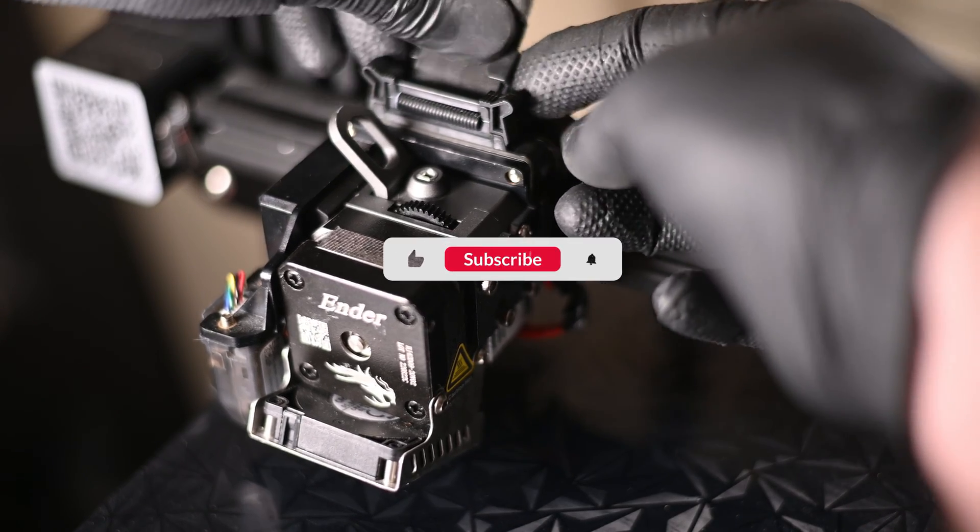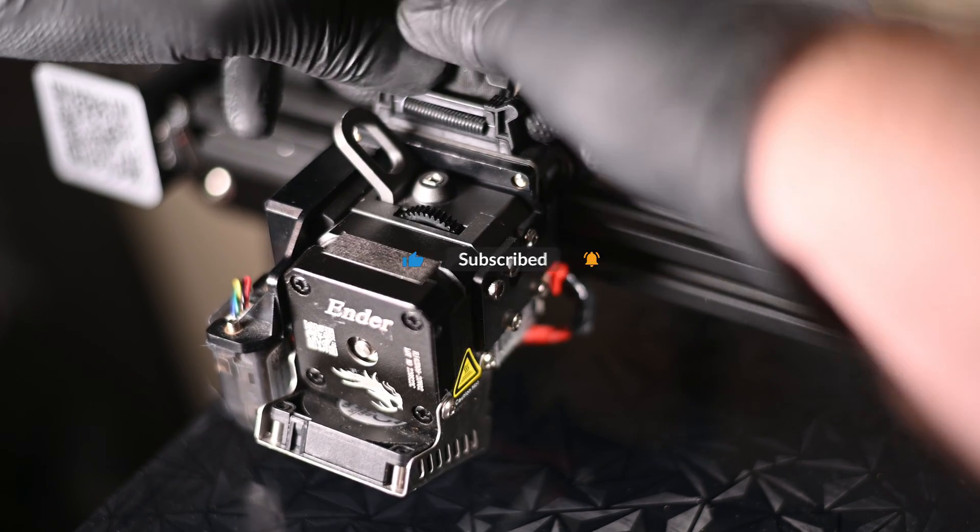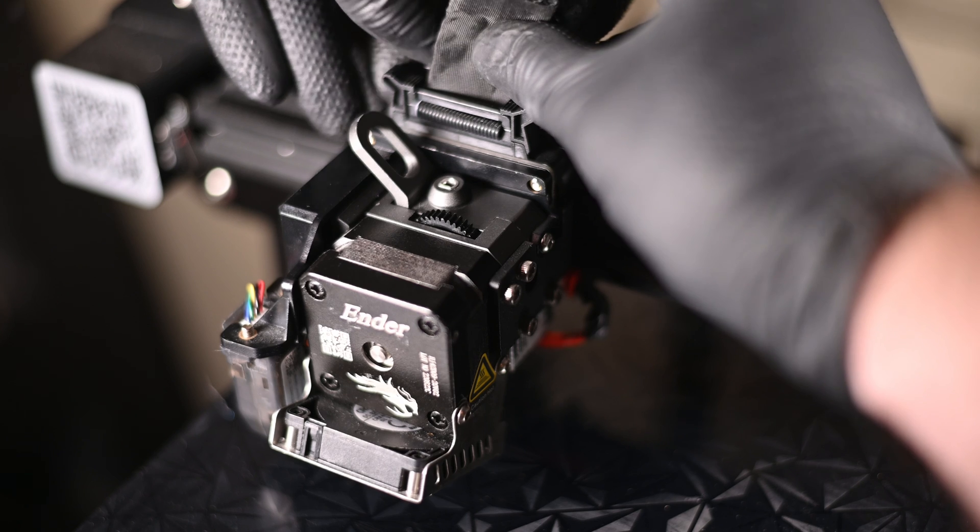Back in business. If you want to see some other cool 3D printing stuff, check out some of my videos up there in the corner. Thanks for watching — I'll see you next time.